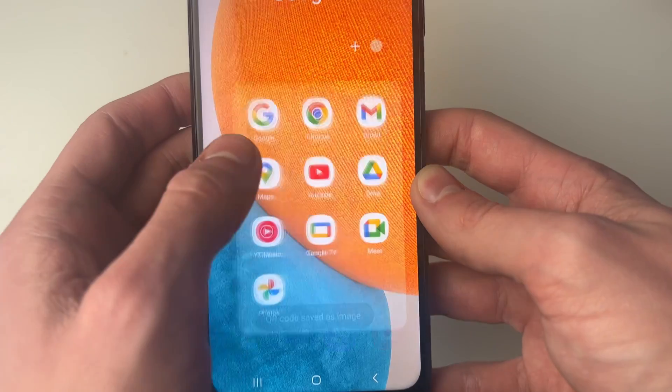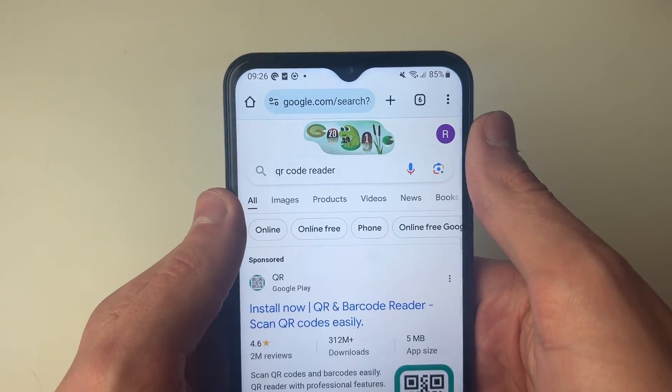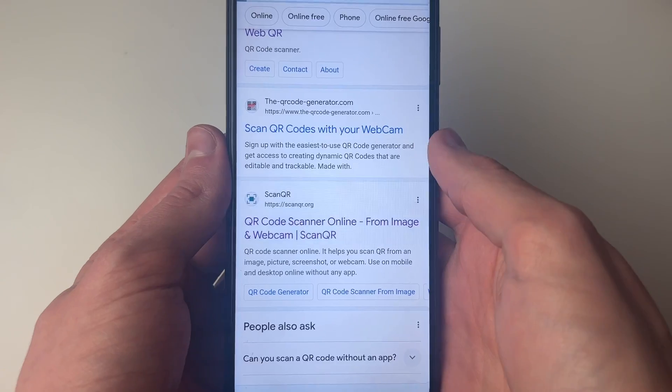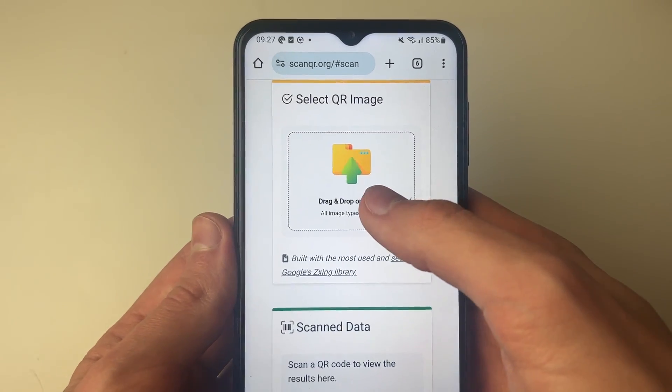What you then need to do is open up a web browser and search for a QR code reader. I'm going to use this site here, scanqr.org, and I'll then click on Scan Now.